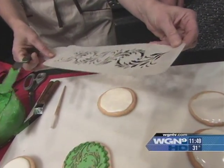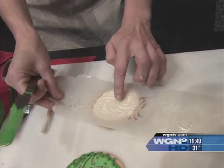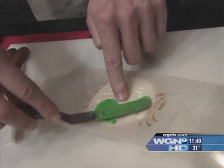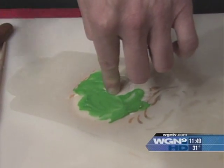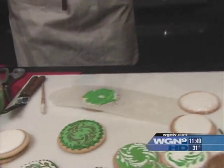I've got a stencil here — you can find these in home decor stores, like Michael's. I'm just going to locate that on the cookie. This is why the cookie needs to be dry, because you're actually going to be applying some pressure. I'm going to put a smear of green icing as thin as I can through the stencil. You want it a little bit thicker so it doesn't flow under the stencil and create a blurred pattern. I liken this to a game of Twister because you often have to get in behind the cookie to completely cover the stencil.